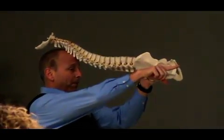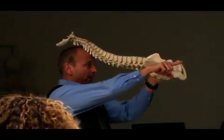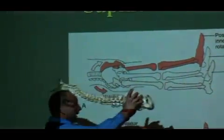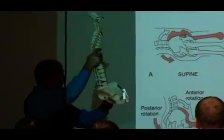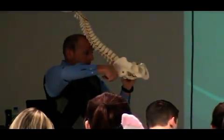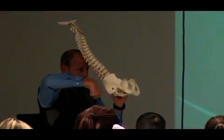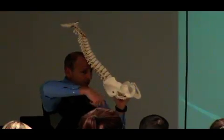It lowers the acetabulum, and it makes their leg longer when they're supine. And then when they come up to sitting, because of the anterior innominate rotation, what it does is it pushes the acetabulum back, because of that anterior rotation, so now it makes their legs shorter.